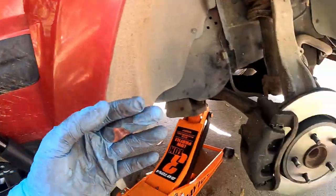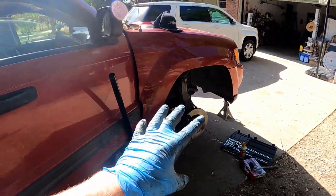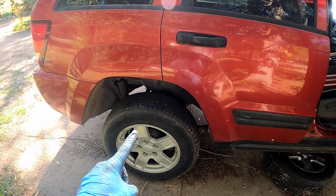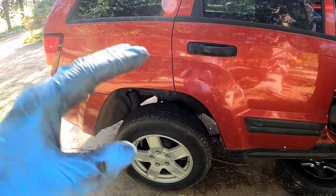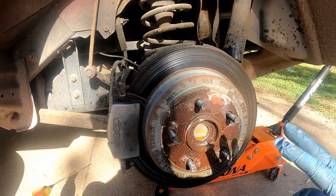With those guys tightened down, we are now ready to put on the wheel and finish up doing the rest of them, because we're doing all four. That is gonna be the same process for the other side, and it should be the same on the back. If not, you will see some more right after this clip about doing the rear if there's any difference.